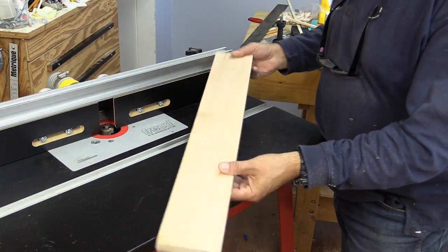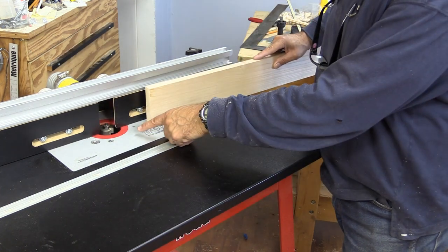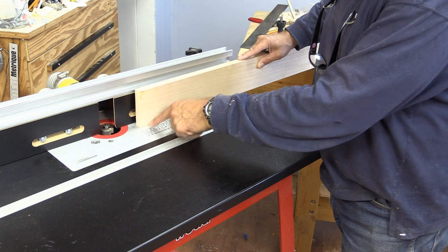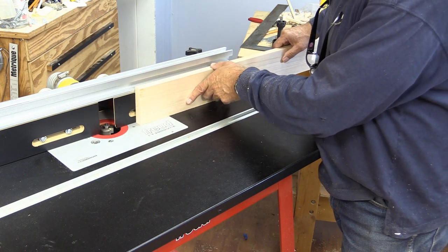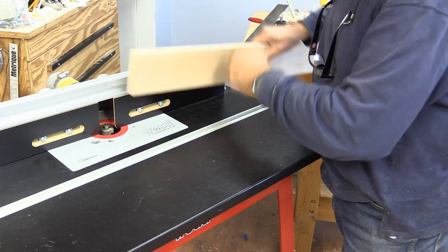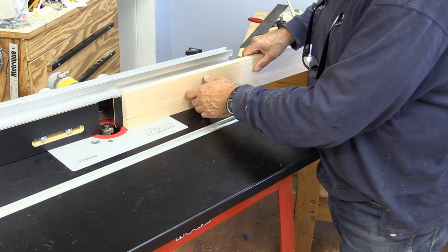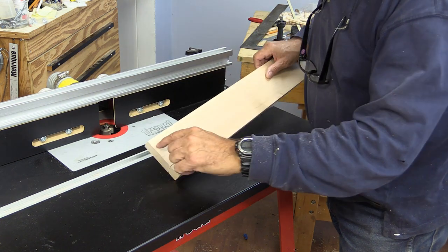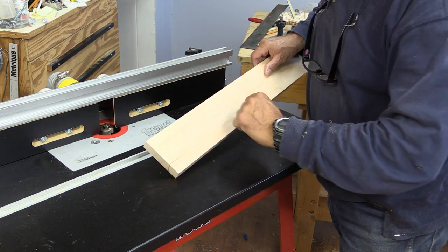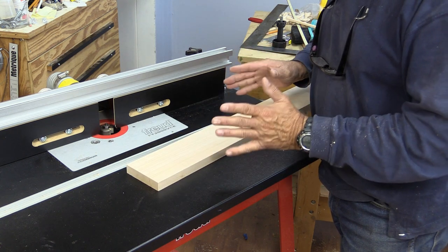I'm starting off with a nice piece of wood. I've got the rabbeting bit set already in there and it's all ready to go. I'm just going to run this through one side, turn it over and do the same on the other side, then flip it over and do the same thing. Then we'll go to the table saw and just trim off those pieces, and we'll have it all ready — and it's done safely.